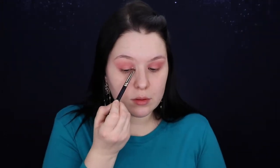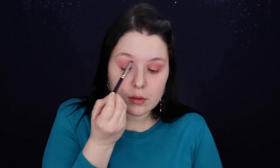Now I'm grabbing my Sephora round crease brush and digging into the Love You So Mochi Sleek and Chic palette — the lightest shade — and applying it to the inner corners of the eyes. Let me give it a slight blend with my Sonia Kashuk 273 blending brush.